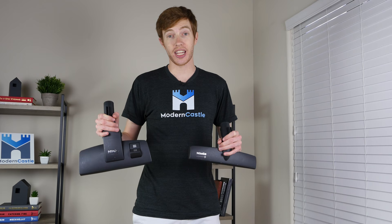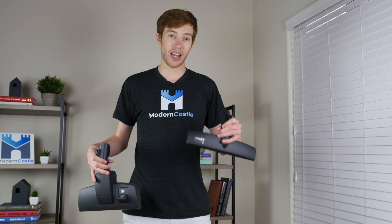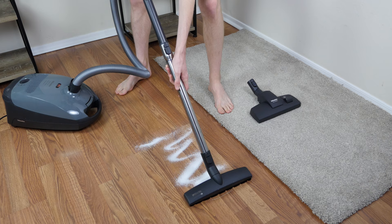We also have both of the primary cleaning heads. The standard multi-surface tool is great for all floor types. The standard floor brush is better suited for hard surfaces and more delicate hardwood floors.